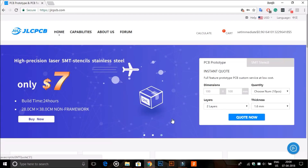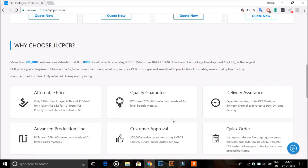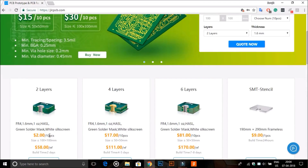This video is sponsored by JLCPCB. JLCPCB provides very good quality PCBs at a very cheap price. Here you can buy 10 boards for only $2.